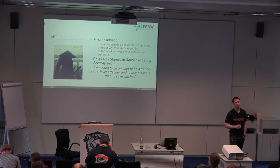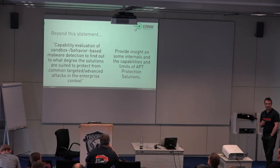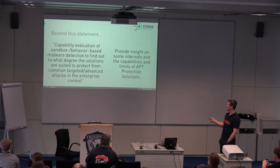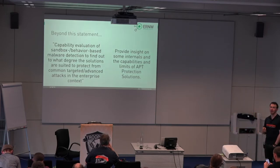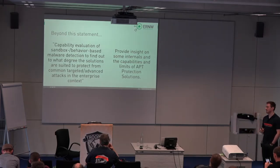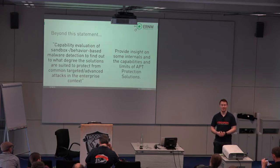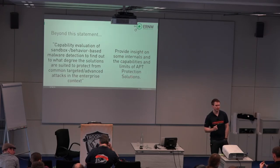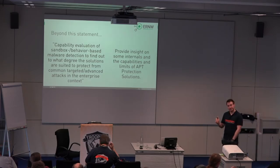This was a first introductory definition of APT. The actual goal of the talk is to evaluate whether behavior-based malware detection solutions are suitable to protect your environment from typical threats that we see out there. In doing so, we provide some insight on the internals of those behavior-based analysis solutions, because our impression really is: the marketing works. Everyone is buying this to protect themselves from APT, but nobody really understands what those things are doing.